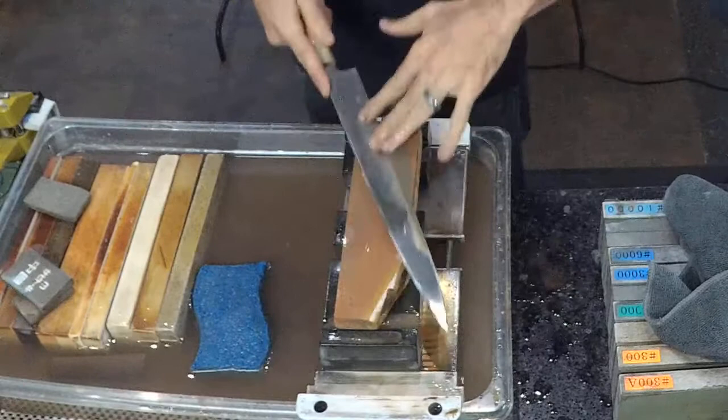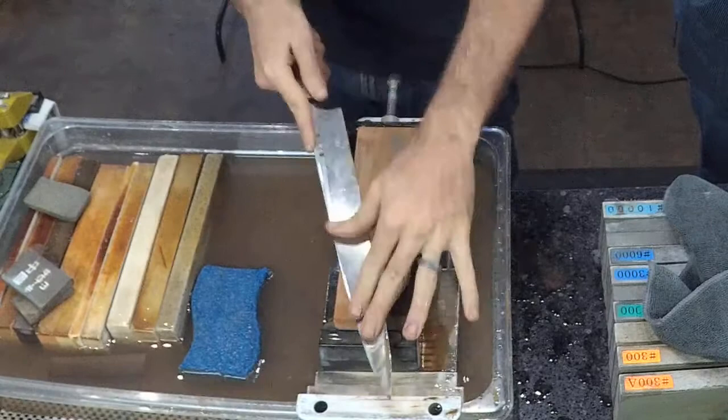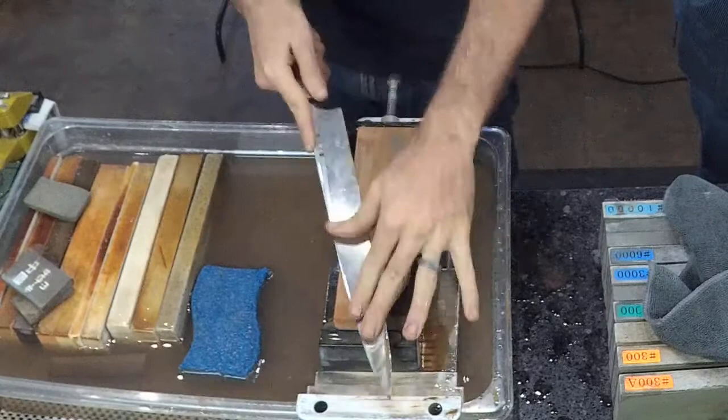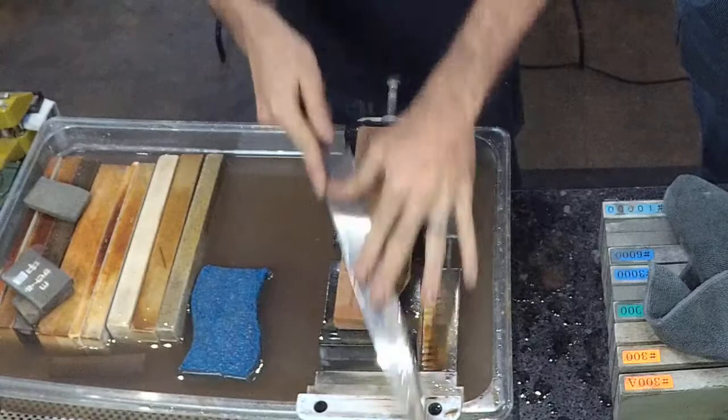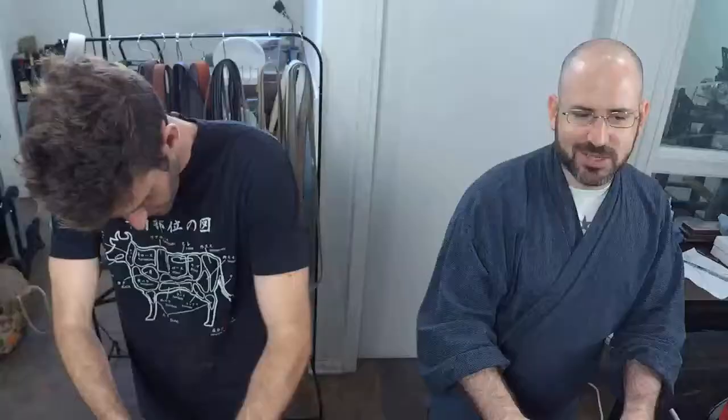Sam describes it as feeling nice, pretty similar to the other one but slightly harder. It's close enough that it's hard to choose between them. Hiro confirms he'd probably go for Copa number two — it's more enjoyable to sharpen on, like gliding with cushion. Copa one is faster cutting but Copa two feels better. A lot of customers prefer harder stones though.